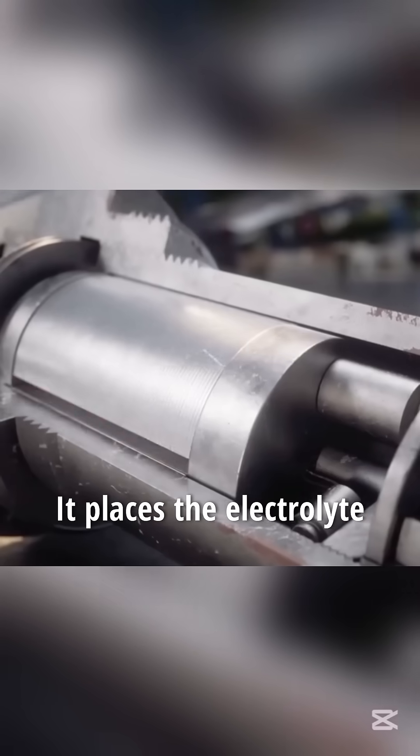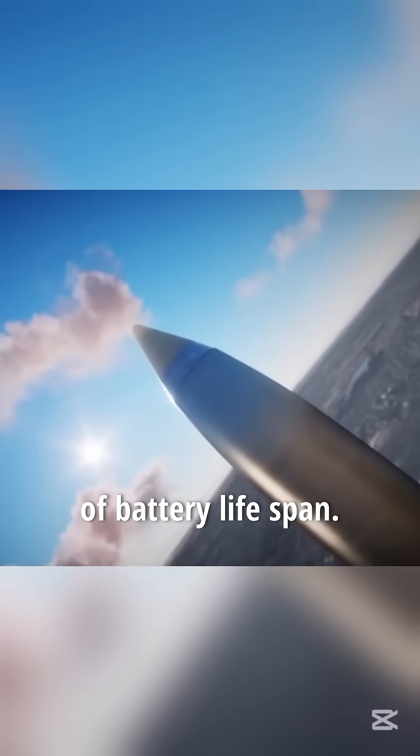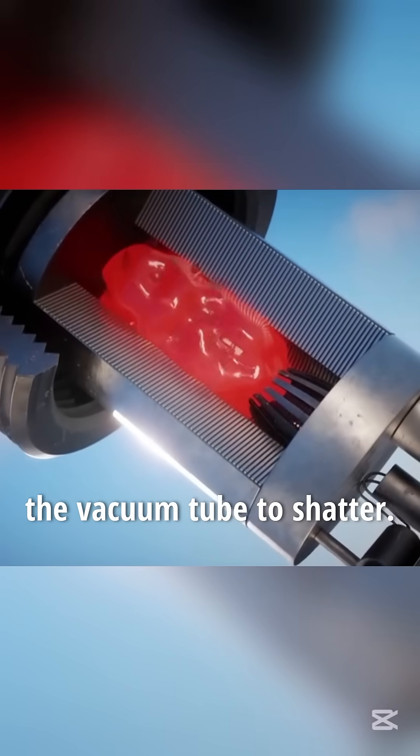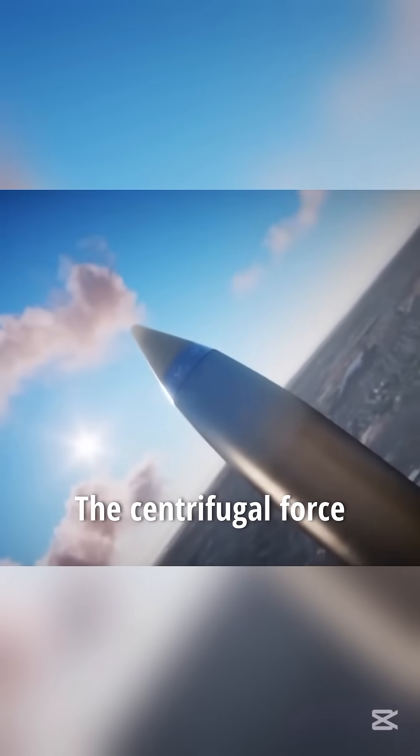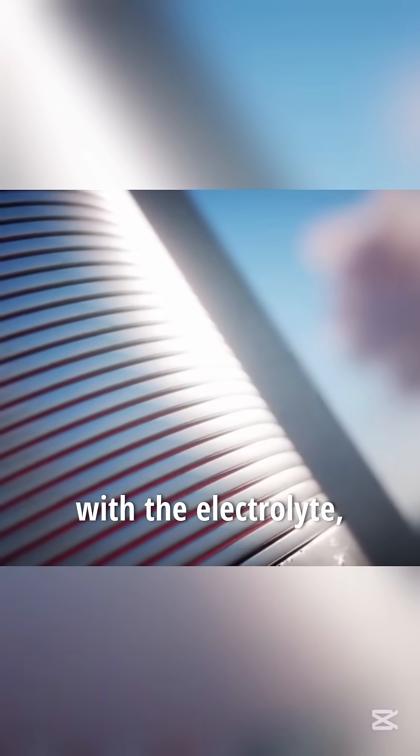It places the electrolyte in a vacuum tube with the solid part of the battery on the outside, solving the issue of battery lifespan. When the shell is fired, the immense acceleration causes the vacuum tube to shatter, releasing the electrolyte. The centrifugal force from the high-speed rotation of the shell fills the battery plates with the electrolyte, completing the circuit and enabling the fuse to control the detonation distance. As a result, the accuracy of the shells improved by several orders of magnitude.